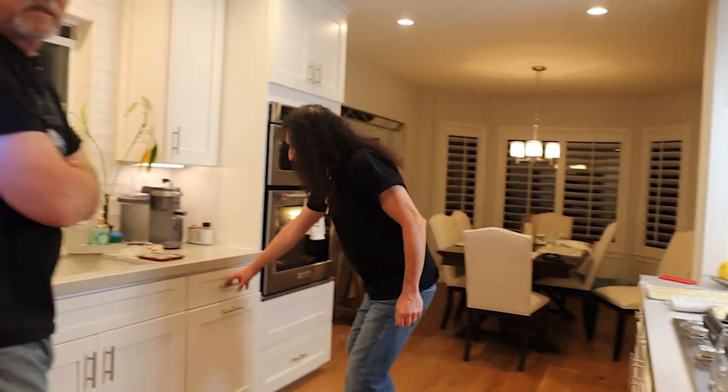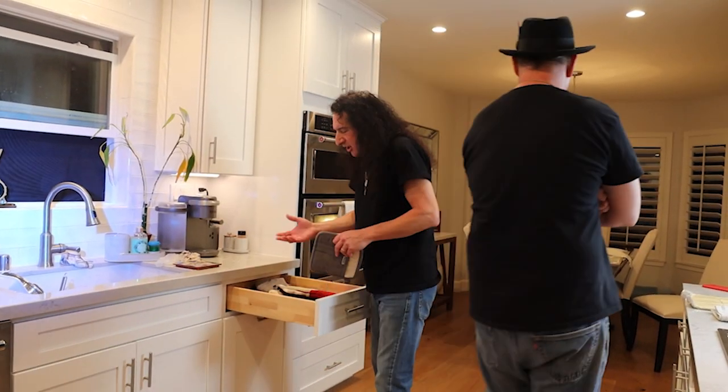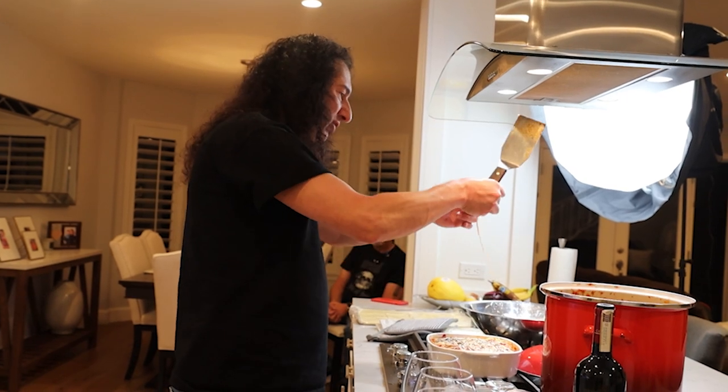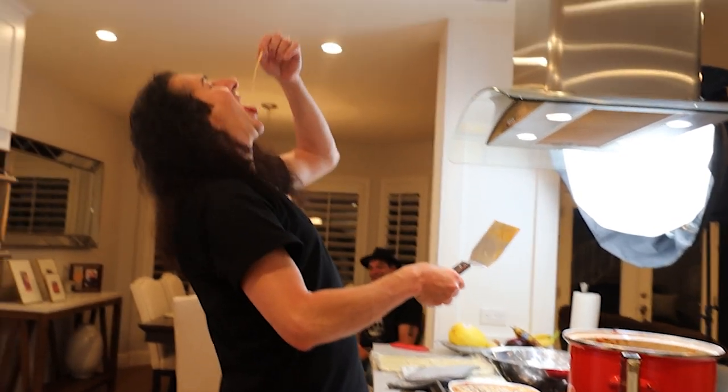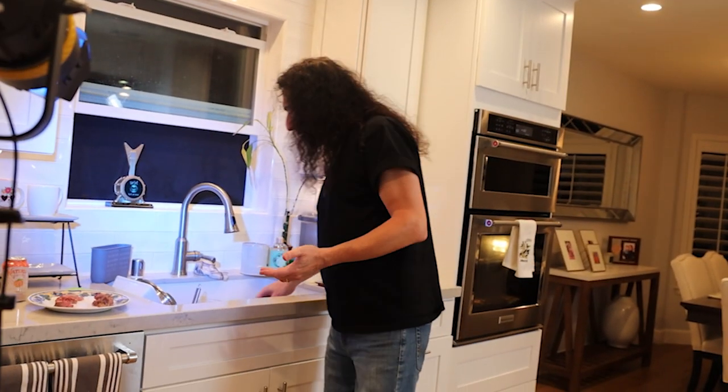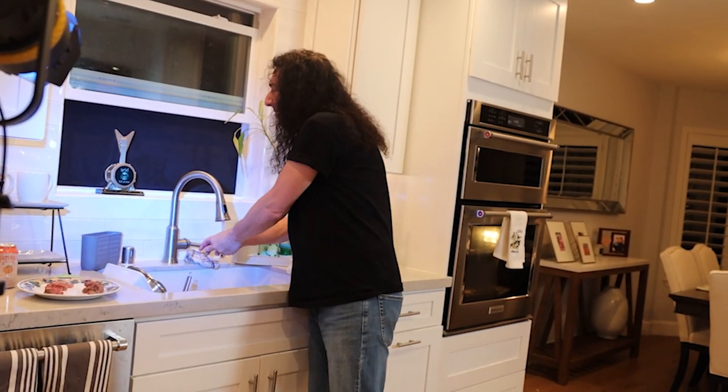I'm going to take a minute and check on the lasagna — because it's like a woman, you got to check in on her once in a while. It's because I can cook. My wife loves me so much. I'm very handy — before you guys came here, I had to hang a mirror. It's not like you just stick a hole in the wall. This was a very complicated mirror with six holes.